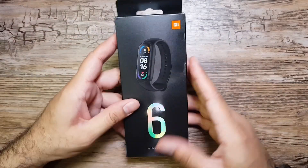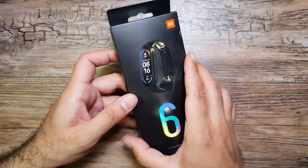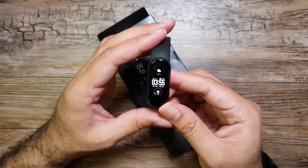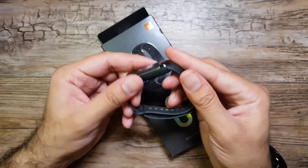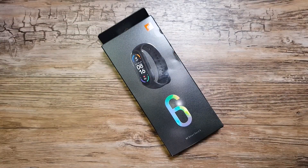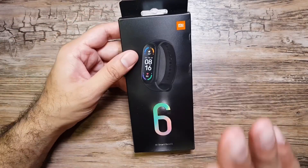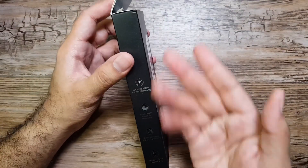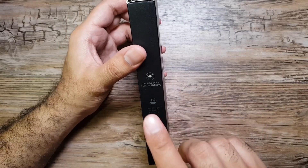Hey, what's up guys. So finally I've got Mi Band 6 here — I've been waiting for it for a long time. It's the successor to Mi Band 5 which came out last year, a very good band by itself, but we've got quite a few improvements this time around. Xiaomi has really amped up their game with Mi Band 6, so let's go through some of the specifications.